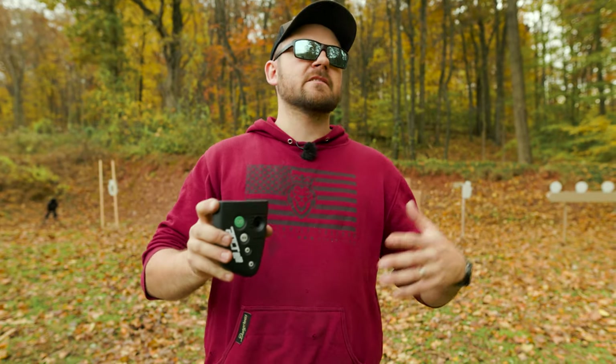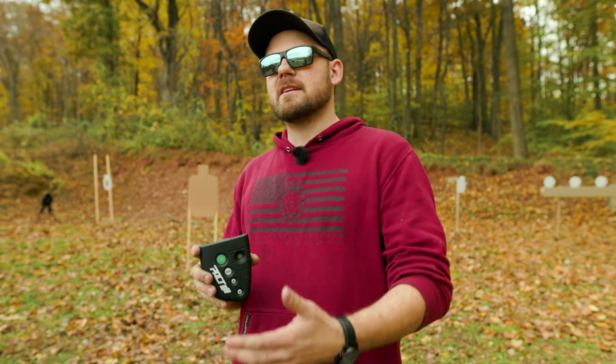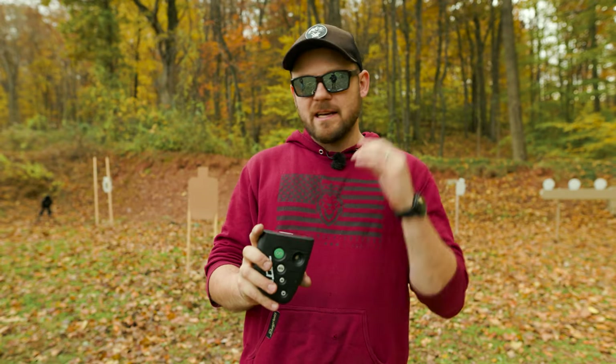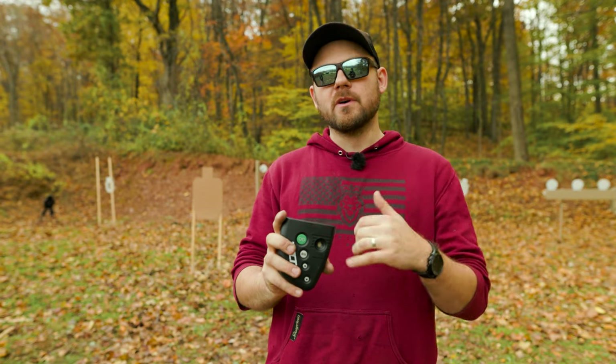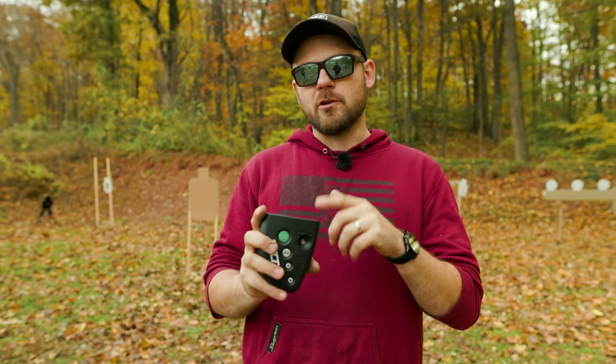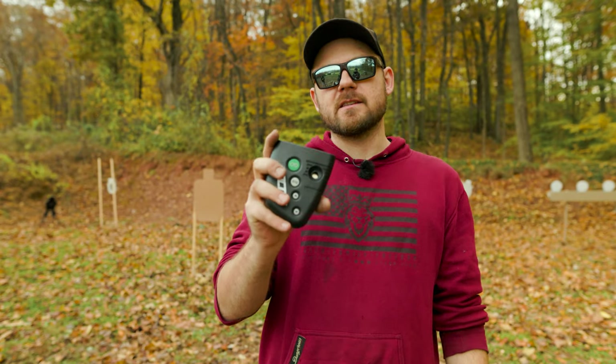There are a lot of people that buy shot timers simply because they saw it on Instagram or saw one of their favorite shooters running them, but haven't really invested the time in figuring out how to use these to become better shooters. This is a super powerful tool that's going to allow you to train to higher standards, track your performance, and track your growth as a shooter — and that's what we're going to be talking about today.